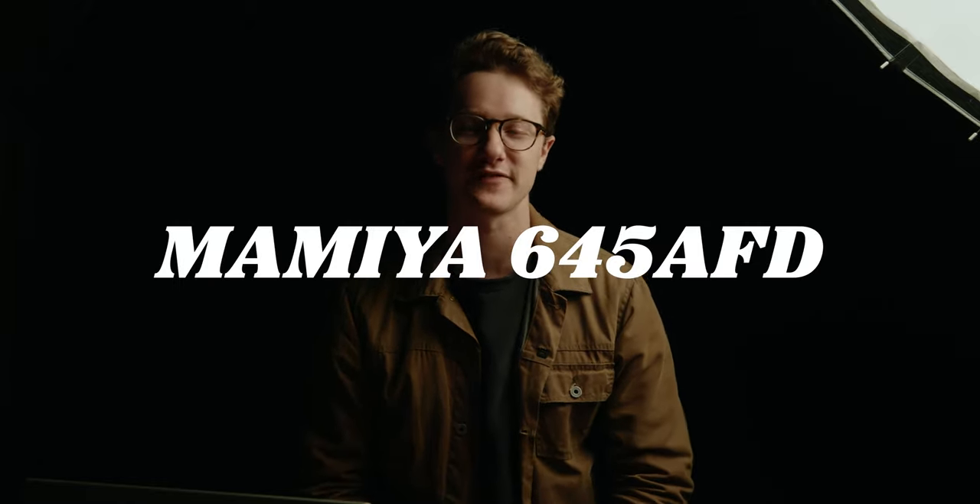For the past two years my go-to camera has been the Mamiya 645 AFD. It's arguably my favorite film camera that I have ever owned, and now that I've put 250 rolls of film through it, I wanted to make a video just updating you on how it's performed in the past two years and why I love it so much.